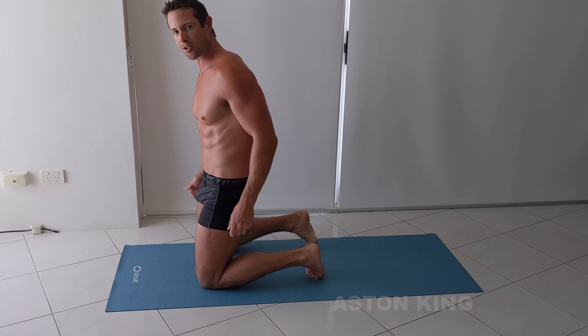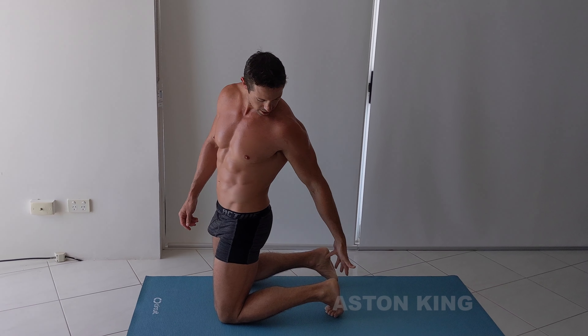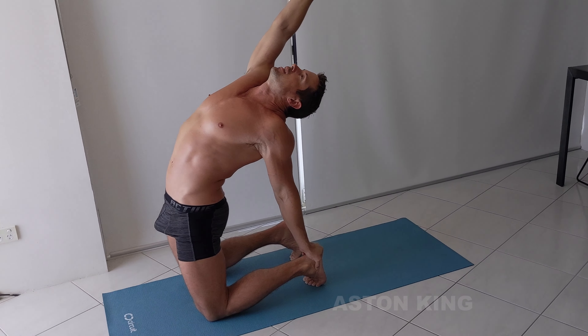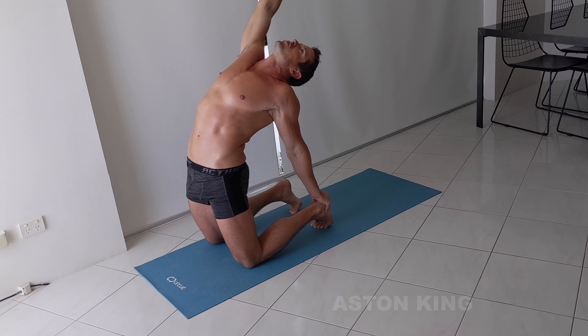Now if that's still too hard for you, another option is to just do it one arm at a time. So I'll put my left arm down and the right arm can go up like this. I can feel a nice stretch down my right hand side — it's a really good stretch still.